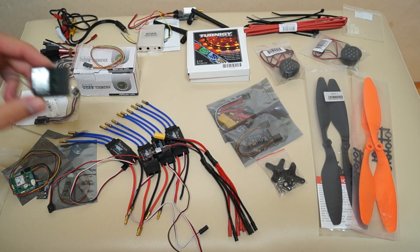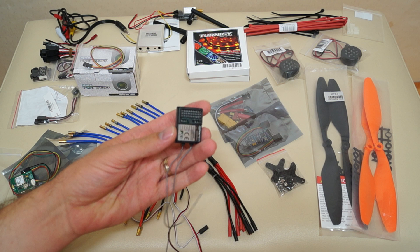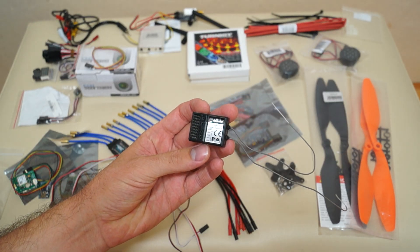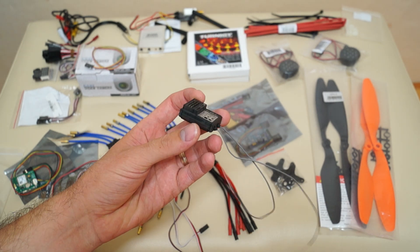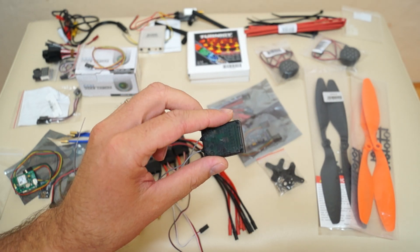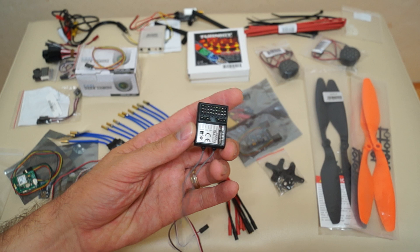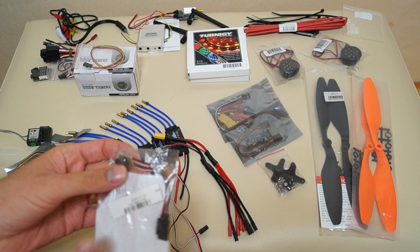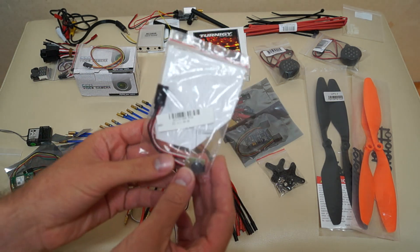Regarding the receiver: since I already have a Walkera Devo 10 transmitter, I'll use the RX1002 10-channel receiver, which I had on one of my helicopters before — my 450.